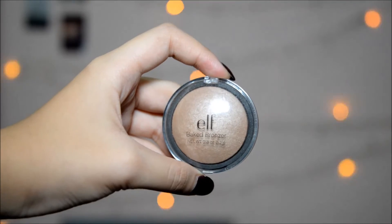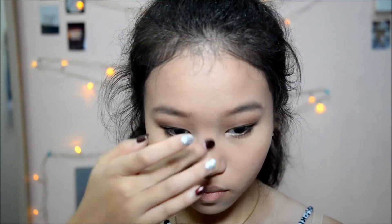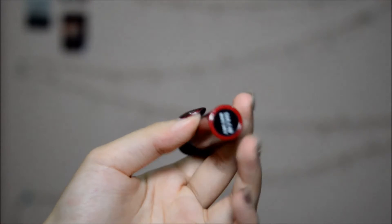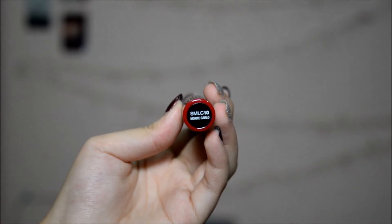And now I'm gonna highlight my nose only, because this highlight doesn't work on my cheekbones apparently. And to complete the look, I'm taking the NYC Soft Matte Lip Cream in the shade Monte Carlo. I'm freaking in love with this color. And I'm just carefully filling in my lips with that because I don't have lip liner.